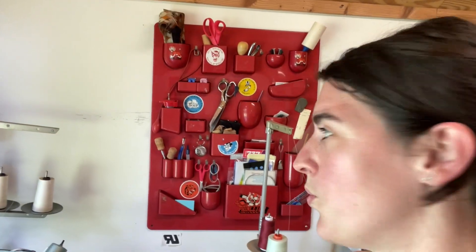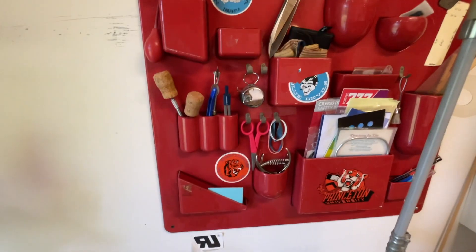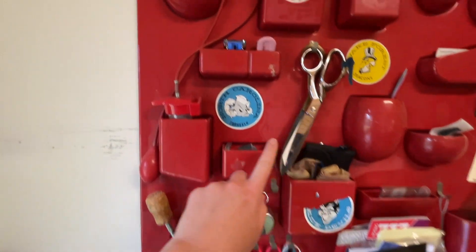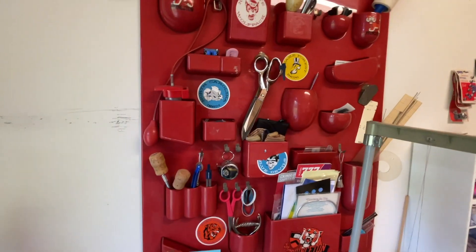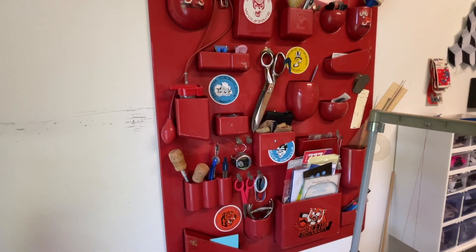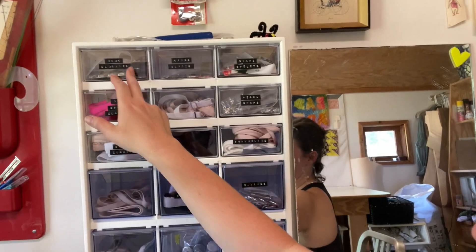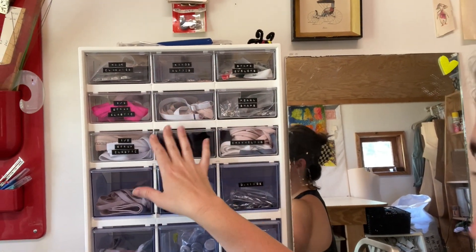Another thing I love in this studio is this cool, I think it's from the '60s, wall organizer. I especially love that it has all the vintage North Carolina stickers. This has become a great little catch-all for little things that I can see and grab really easily without having to live on my table. A little mirror — you've got to have a mirror in your studio. This was actually in the building when we moved in, just laying up against the wall, so I kept it.